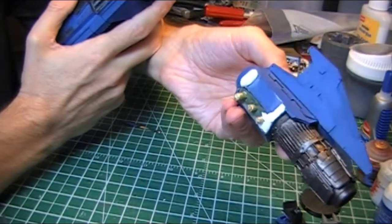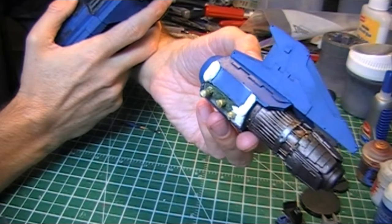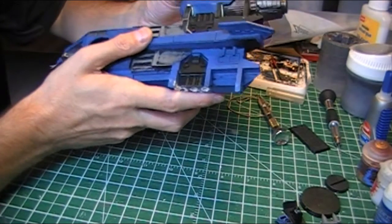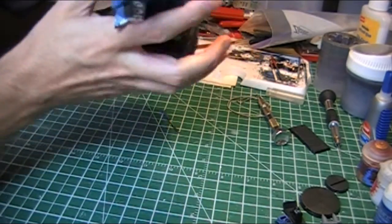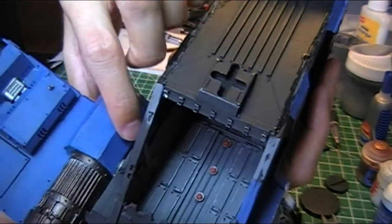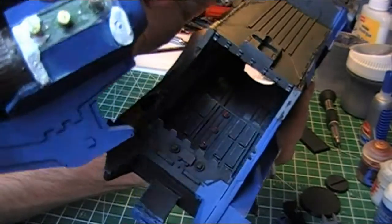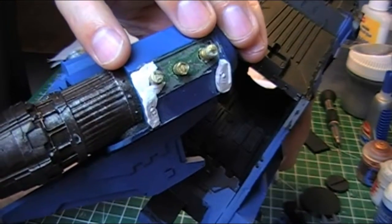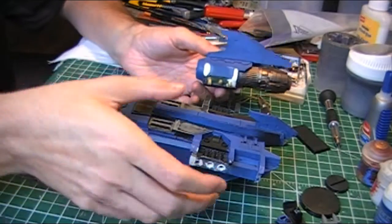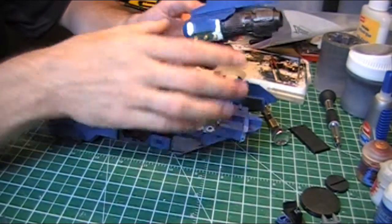Over this side, same thing again — lots of Milliput, but this is still in the process of curing, so it's going to take a little while. This one wasn't fitting too badly actually — it was coming together quite nicely but it was drooping a little bit underneath. You can see the Milliput sort of poking out under here — that's the part I've reinforced. That's going to keep it straight rather than sagging down, because it would just sit squarely but lean a little bit.